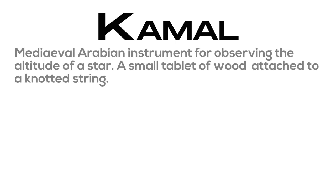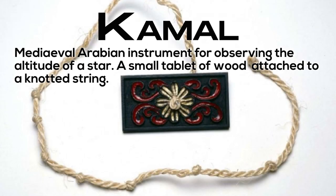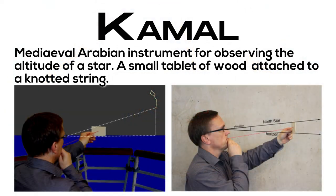Kamal: a medieval Arabian instrument for observing the altitude of a star; a small tablet of wood attached to a knotted string.